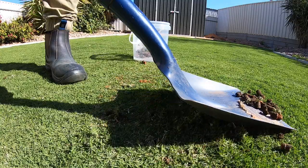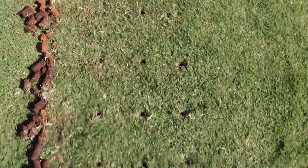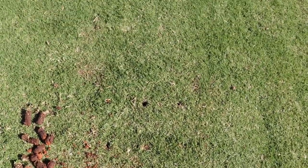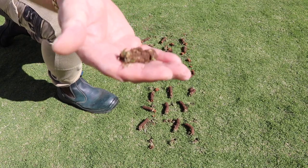That's a little pattern of holes. Yeah, some beautiful cores there. Look at this one — beautiful.